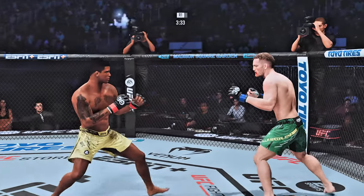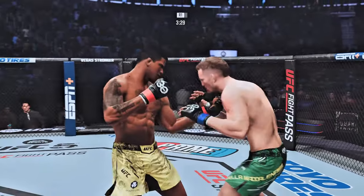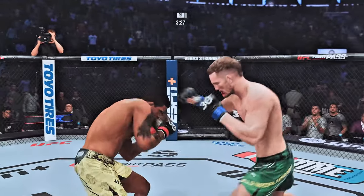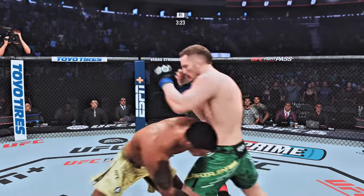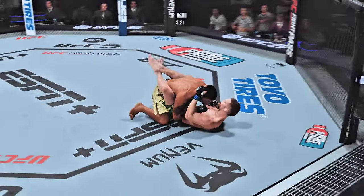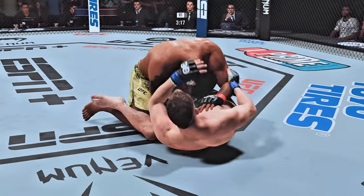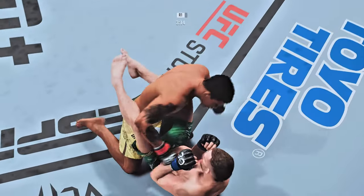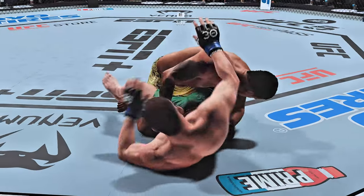Get out of there! Cover up, protect yourself and get out of there. Hook to the head by Burns. It's hit. Durinho gets the takedown — a nice level change after he had gotten stunned on the feet. Nice positional control here. He postures up now and lands a vicious head strike.